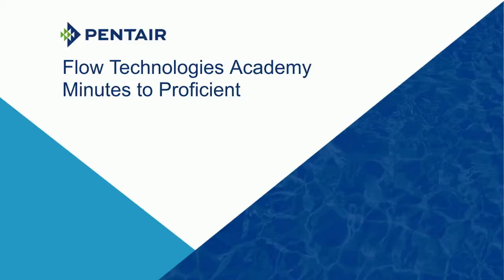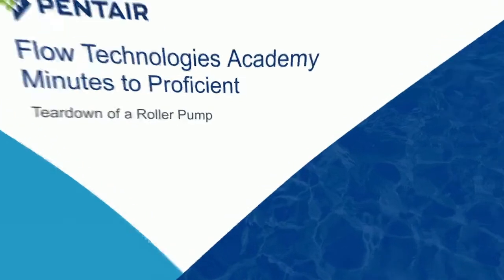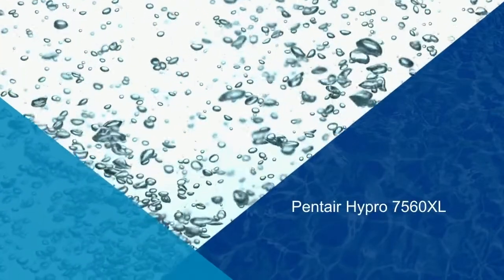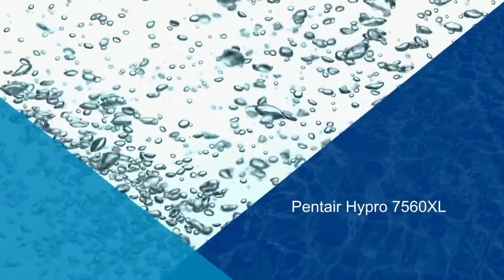Hello and welcome to this Pentair Minutes to Proficient video. Today's topic is the teardown of a roller pump. For today's demo we will be tearing down a Pentair Hypro 7560XL roller pump at our lab located in New Brighton, Minnesota.